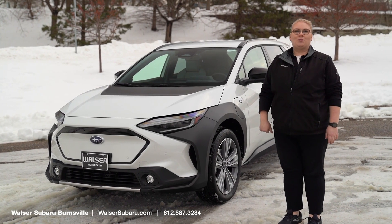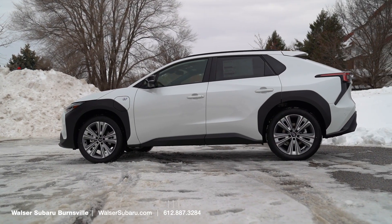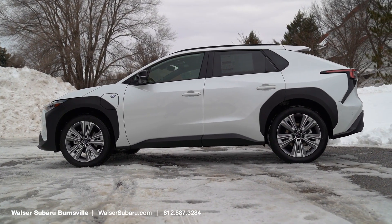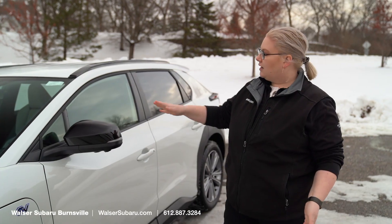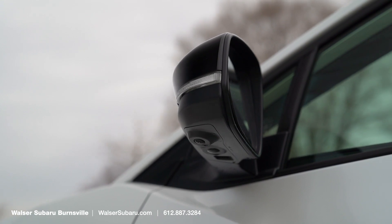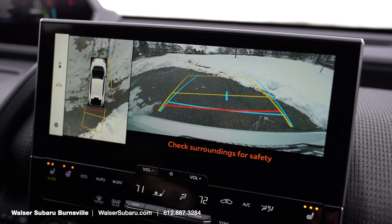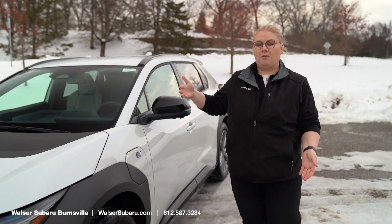Hey everyone, this is Kate from Walzer Subaru in Burnsville here to show you around the new Subaru Solterra, the all-electric vehicle coming out this year. This Solterra EV is a Limited, and it's going to have black gloss mirror housing with the Subaru 360 views. You'll see a little bit more on that when we touch on it on the inside — it feeds into the advanced park and the 360 views coming on the new 2023 models.